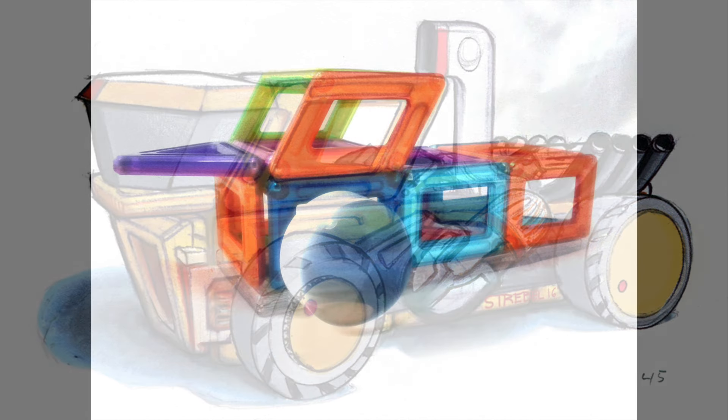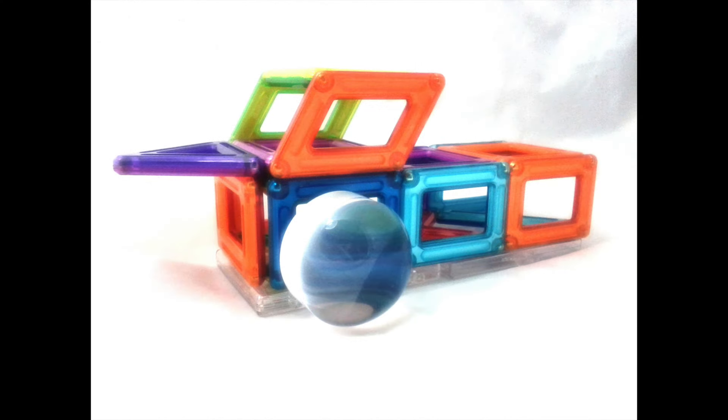I start this sketch out just like most of the others, with a good solid underlay so that my perspective is correct. I do this by taking a photograph of some of the toy parts that I snap together and use that to create a good composition and a nice view.